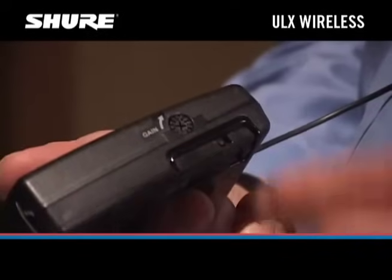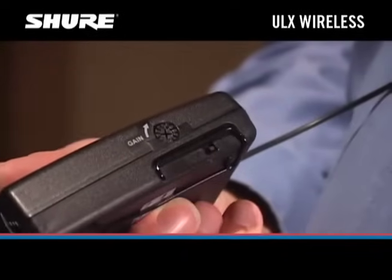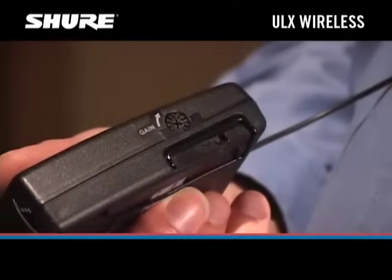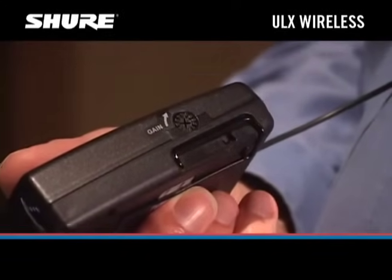The input attenuator switch will normally be set at 0 dB when used with microphones and most instruments. Set the switch to minus 20 dB if you have a guitar with high output active electronics.